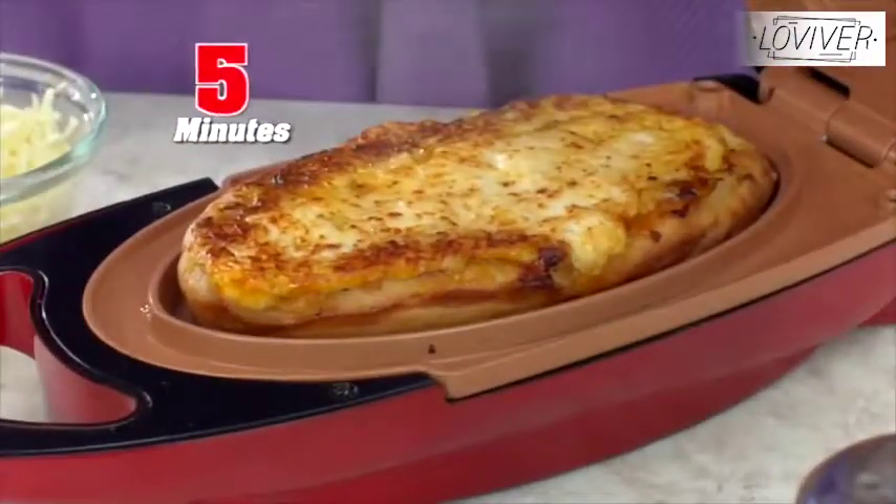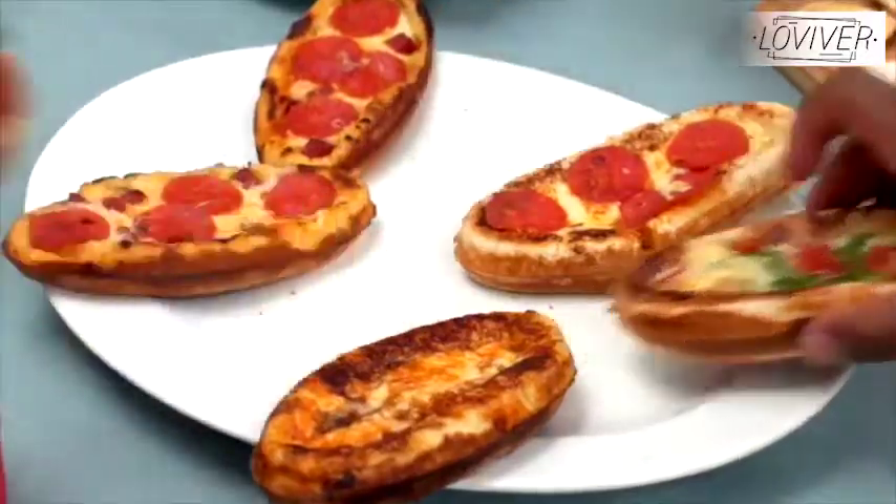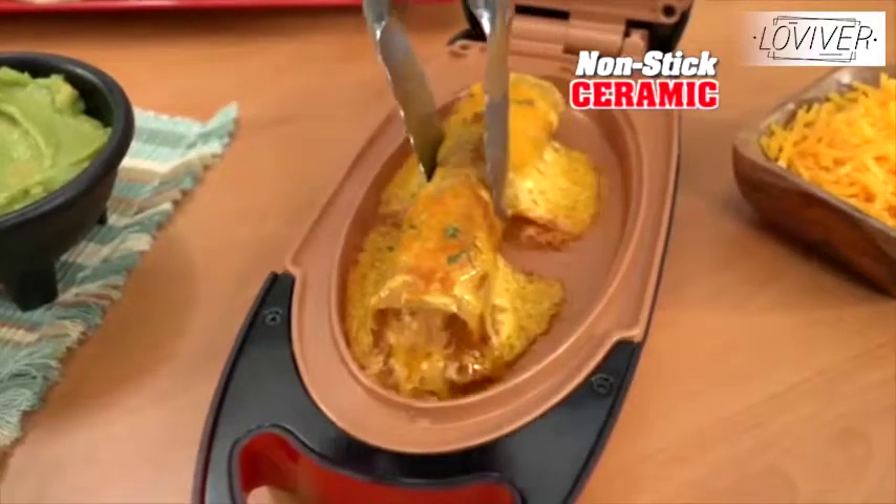Look, the meltiest, cheesiest pizza ever. You can't do that in a round pan. And no sticking — everything comes right out.